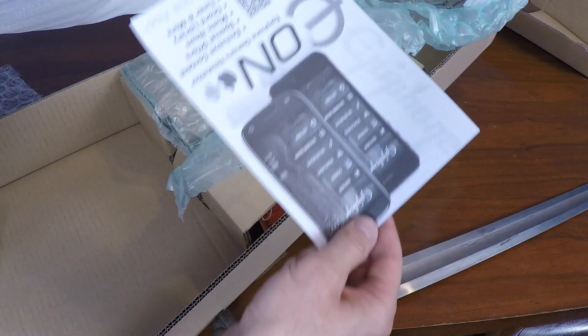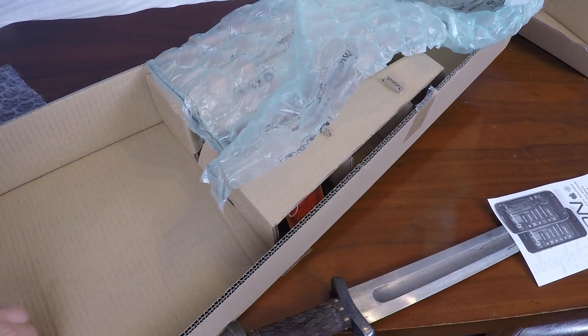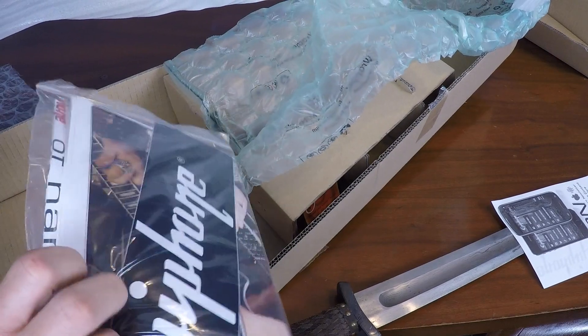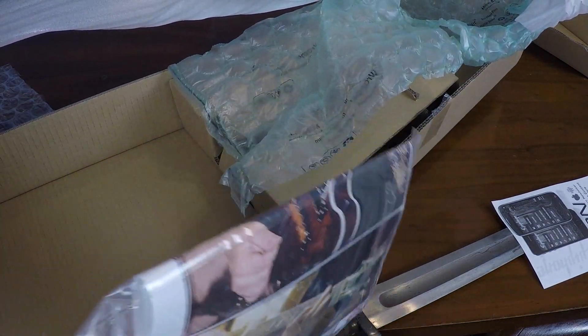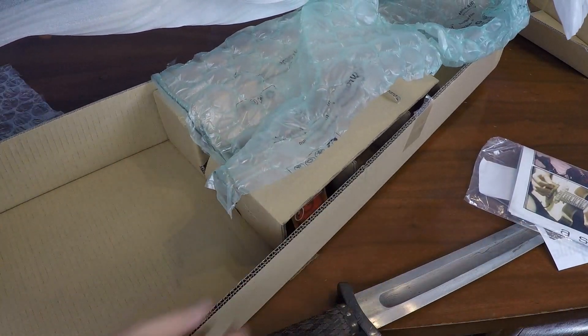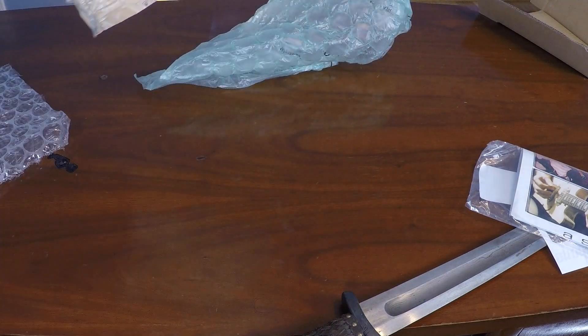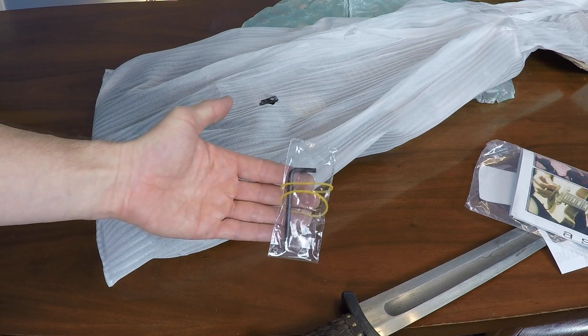We'll get to the guitar in a second, but there's a pamphlet here. Also in the box there's a sticker and probably some care literature. And in the box there was a hex wrench.